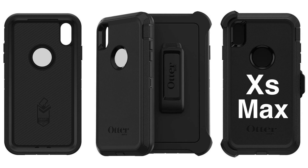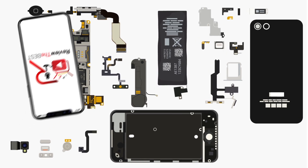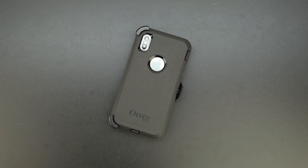What's up guys, Aaron here back with another video. In today's video I'm going to be showing you how to remove the iPhone XS Max from the OtterBox Defender Series case.